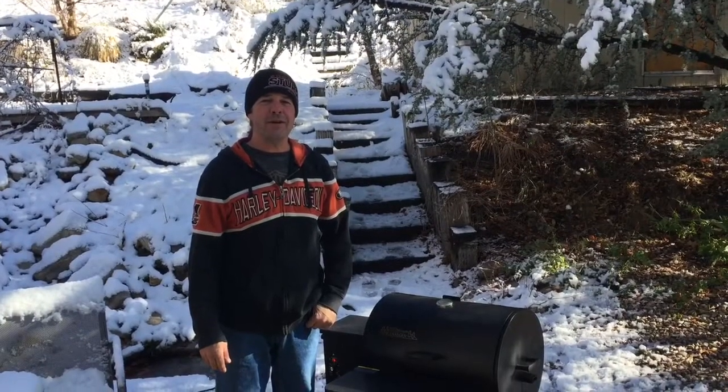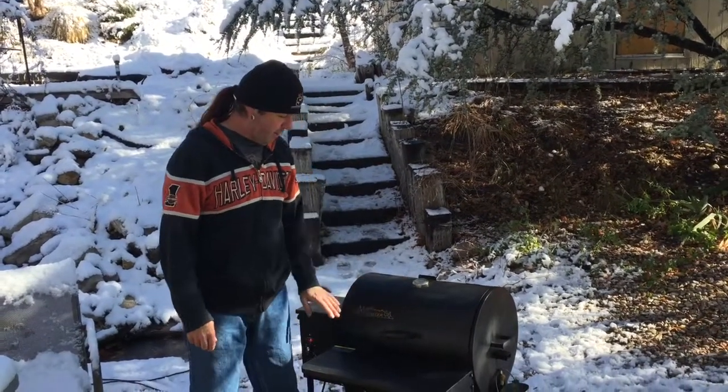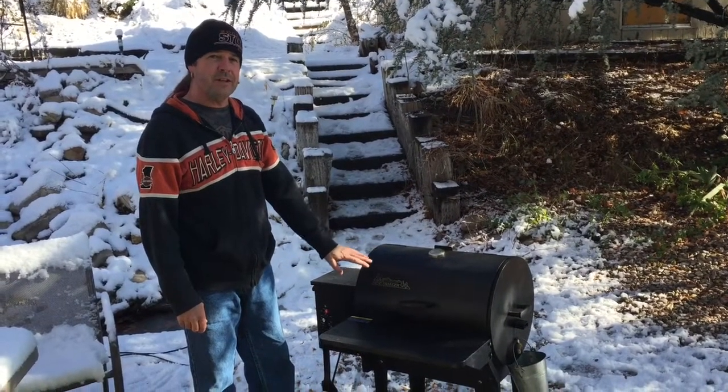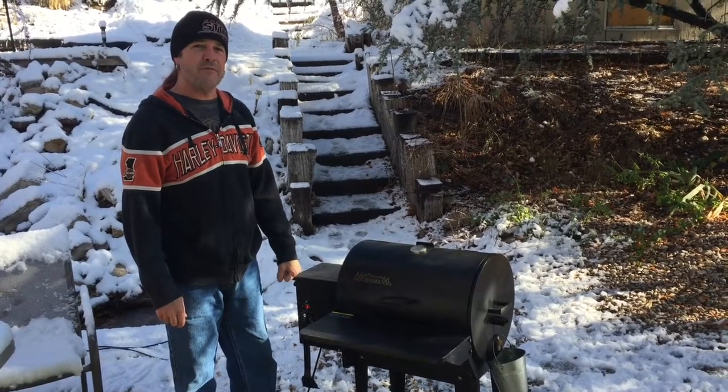Today's Thanksgiving and we're going to be cooking up some delicious stuff. We're going to start by cooking the turkey here in the smoker. This is just my Traeger smoker — I'm cooking it with pecan pellets. We're going to cook this at around 300 degrees and it will smoke for about 4 hours.